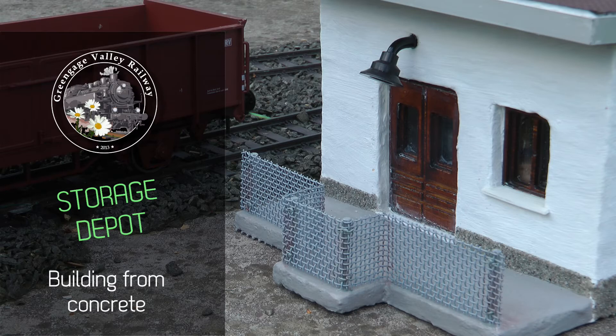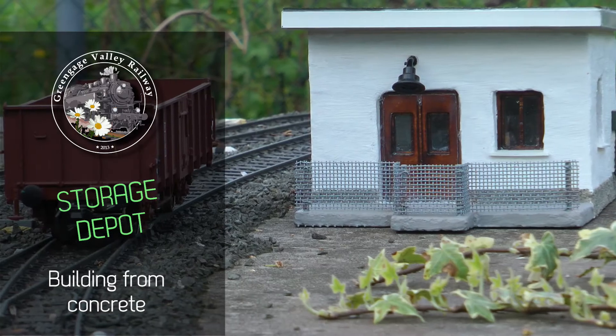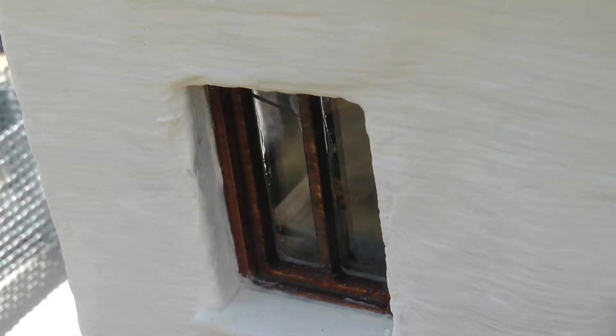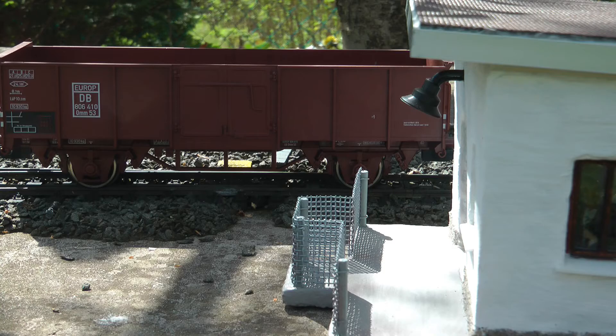This is the story of my second concrete building. I did a massive single cast two-story building a few years ago which was okay, but it's more like a garden ornament than a fine scale lineside object. This time I tried replicating the ideas that I have seen on John's Crafting Labs channel on YouTube, where he cast building sides and other pieces from concrete.